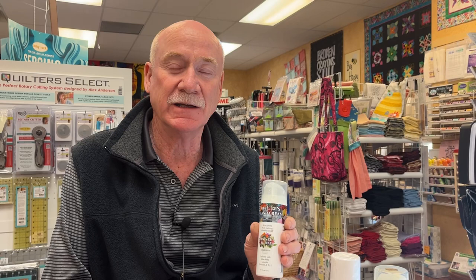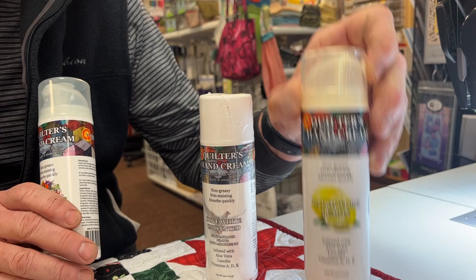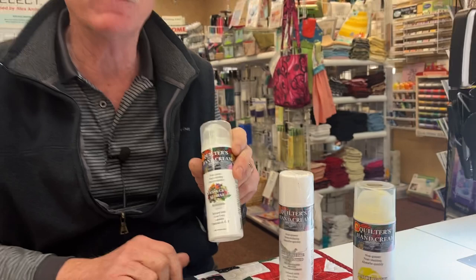They used to make the original udder cream in the white with the black dots little tub for quilters. Well, they make a new quilters hand cream product. They make it in three different scents: unscented, Patchwork Lemon, and Fussy Cut Floral. That was the whole reason I bought the product — when I saw Fussy Cut Floral, it was like that movie: you had me at Hello.